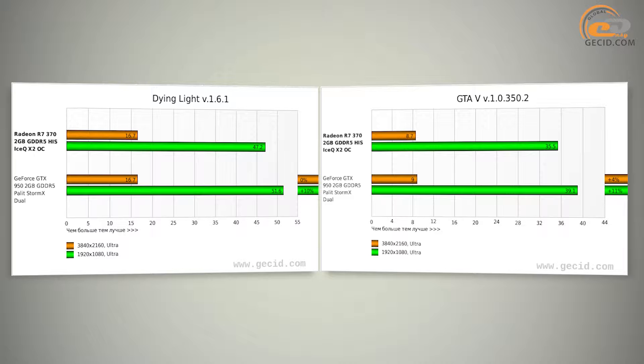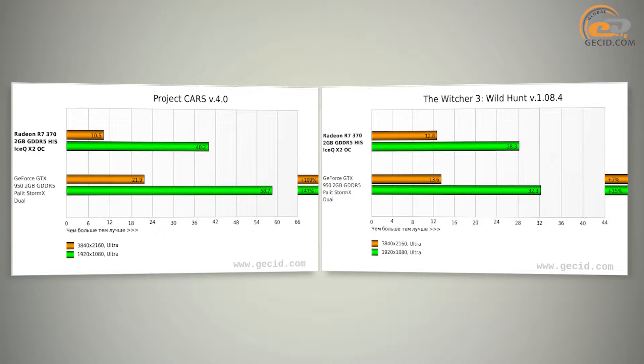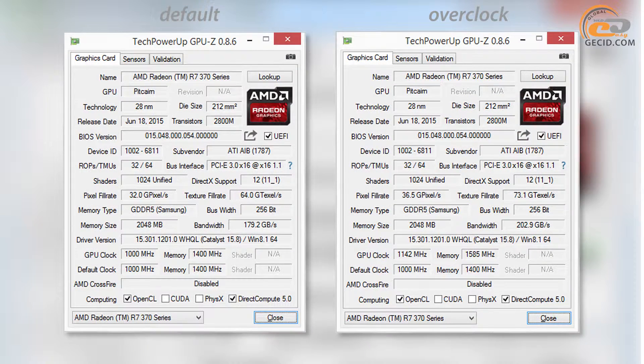Processing power of the HIS R7 370 IceQ-X2 OC 2GB is quite sufficient for a mid-range gaming system aimed exclusively at Full HD resolution. Using the MSI Afterburner 4.2.0 utility and without increasing voltage, we managed to increase the GPU frequency up to 1142 MHz — a gain of 14%. Memory was overclocked up to 1585 MHz, a 13% gain compared to the reference value.